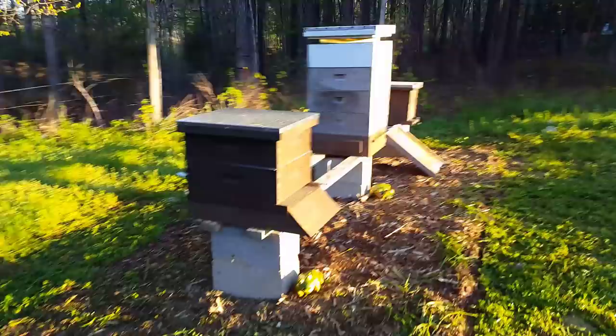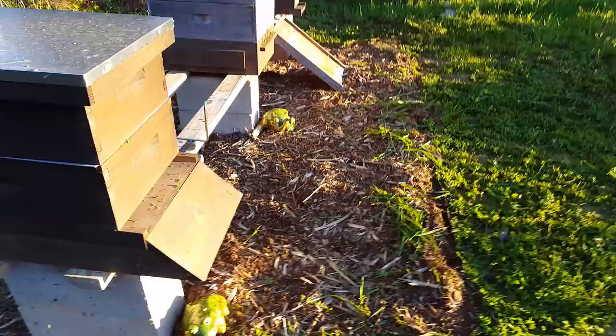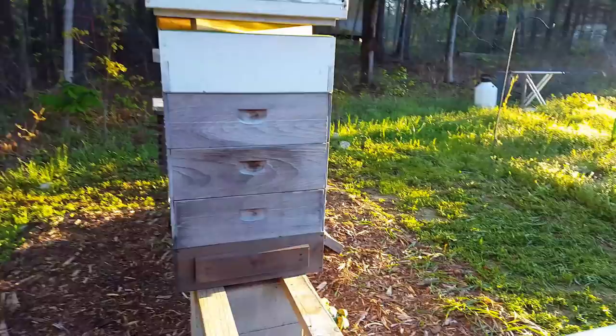Hey everybody, I just got done doing a little bit of trimming around the beehive and I thought this would be a good time to show you about the pollen collector. It's about 7 a.m. and the bees are still a little sleepy, which makes it nice and easy. All I do is come out here — there's mulch by the entrance, and I trim back about four feet and then let it go crazy from there. You can do all that early in the morning without agitating the bees.